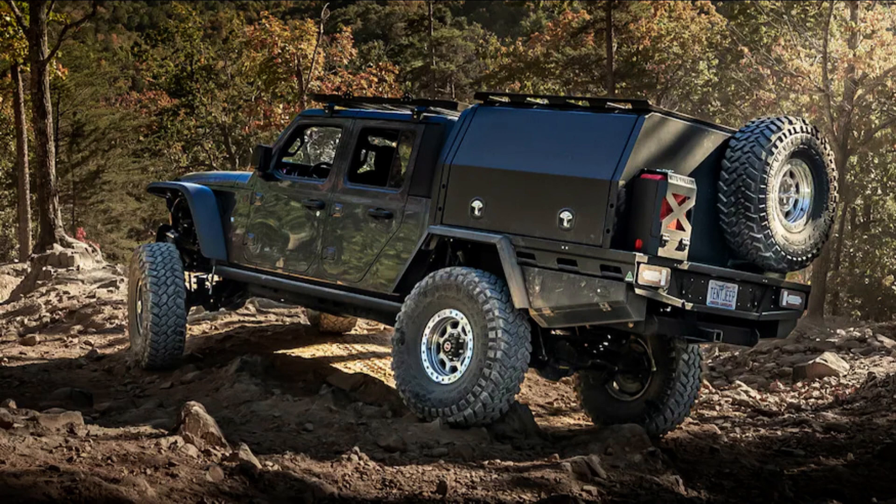Though the Gladiator's bed was a major selling point for us in the beginning, it's been one area we've struggled with. Off-road, we've smashed the taillights and dragged the receiver hitch too many times to count. The rear bumper became bent and bashed, as did the factory bedguards. Since we were laying our 40-inch tall spare in the bed, we also sacrificed a tremendous amount of space. Instead of piecemealing a host of different aftermarket solutions, we decided to do something more cohesive by replacing the entire bed with one from MITS Alloy.